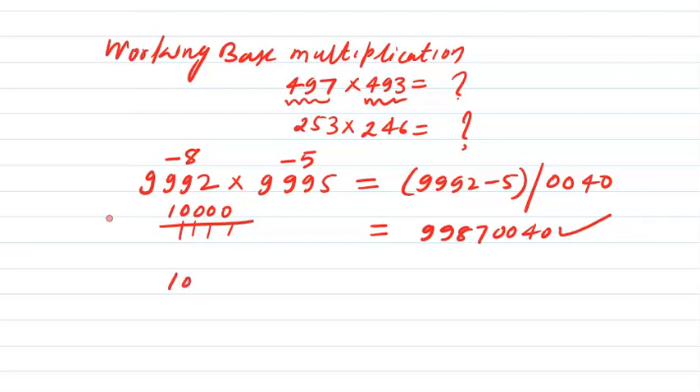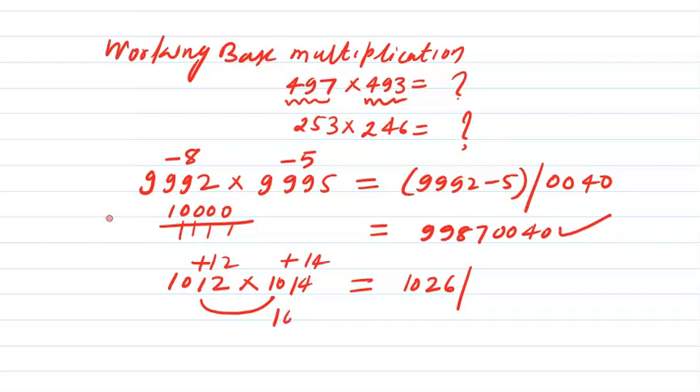Another example: suppose I take 1012 and multiply it by 1014. Add 12 to 1014 — it becomes 1026 — and then multiply the surpluses: 12 is the surplus here and 14 is the surplus here. The base is 1000, so the product of surpluses will be 168. Since 168 already has three digits, the answer will be 1026168.